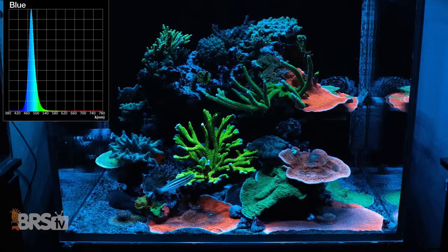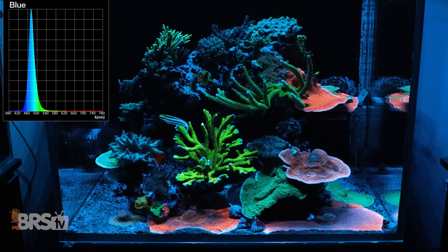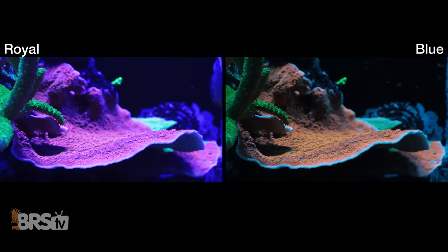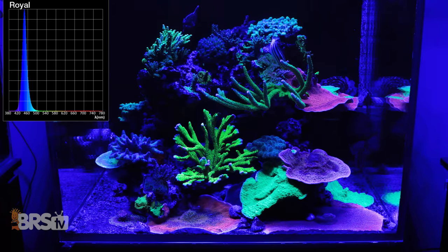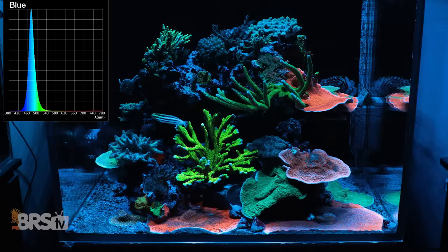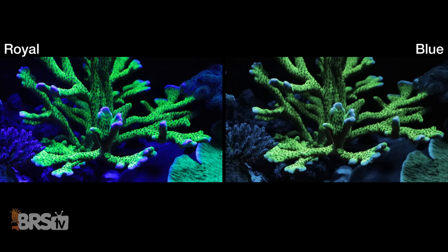Now looking at the blue channel — which is 475, a lighter blue that looks a little teal in color — the first thing you'll notice immediately is a near sun-kissed orange fluorescence coming out, even from corals that previously showed no orange fluorescence at all. Again, just a change of 30 nanometers to a lighter blue dramatically changes the way corals fluoresce, bringing out those oranges, but you can also see the greens losing their pop under this light as well.